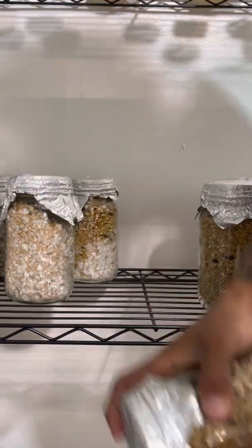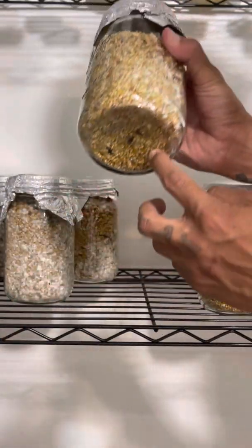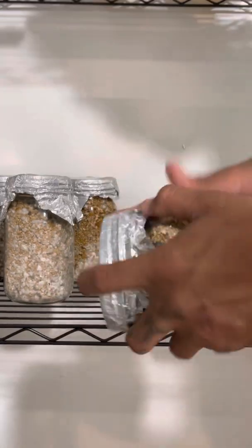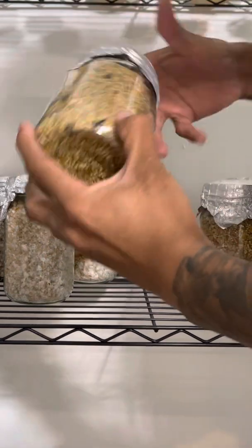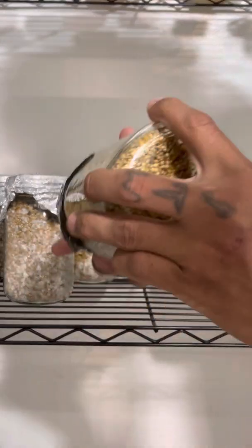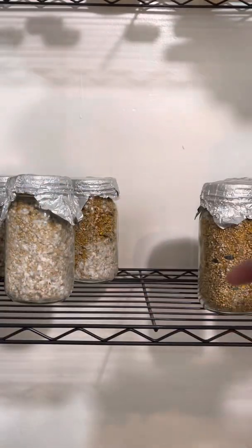Make sure you get all the bottom pieces — sometimes when you inoculate, the water likes to run down the jar and pool at the bottom. I can show you some examples that I had just inoculated last week before I went on a trip to Hawaii. That's what it looks like when it's pretty much done. I'm just gonna go through it and make sure there's no bigger clumps, and if there are I'll give it one more good shake.